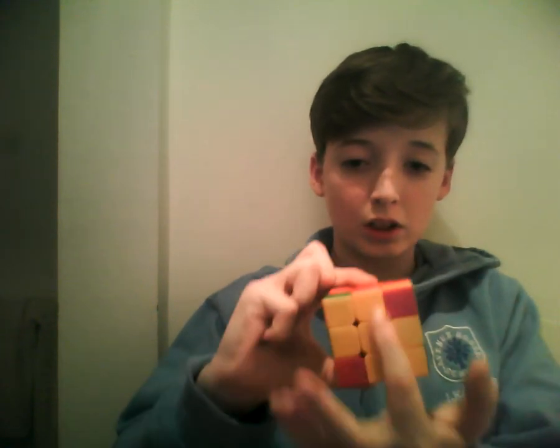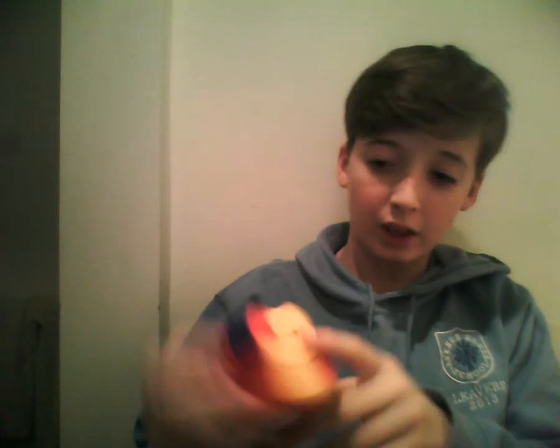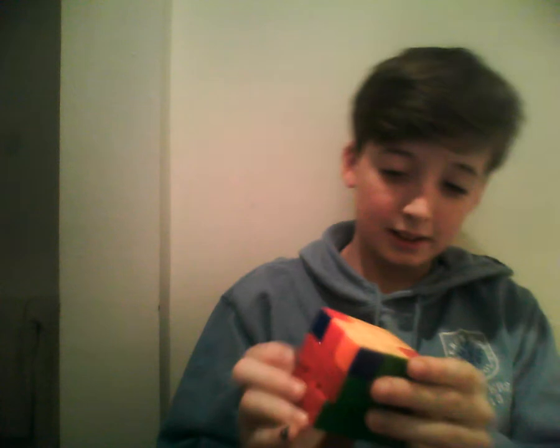To do this algorithm, you need to have already got the cross — the yellow cross. It's probably going to be a different color if white is my bottom color. If white isn't your bottom color, just do the same thing — obviously it'll be a different top color. We've got it all matched up. I'm not going to show you how to do that — I acquired an ineffective method for doing that.